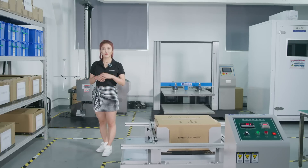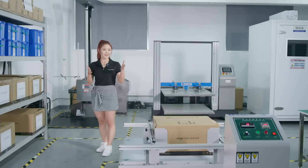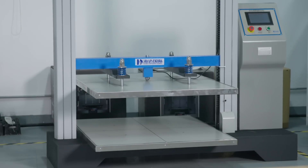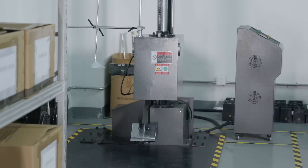Here is the place we test if our package is secure enough to keep the machine safe and sound after a long international trip. These three machines can mimic vibration, compression, and falling situations during transportation. We improved our package to make sure that every piece will be in perfect condition when you open the box.